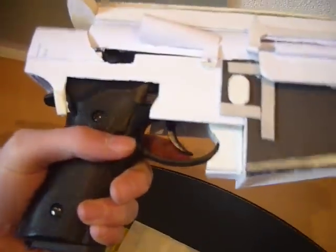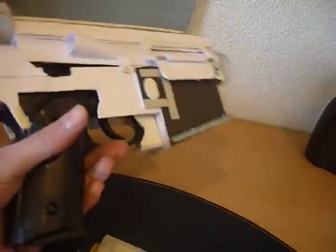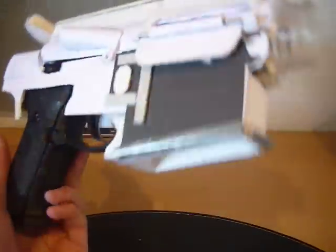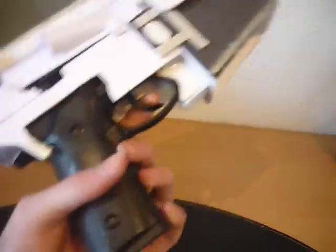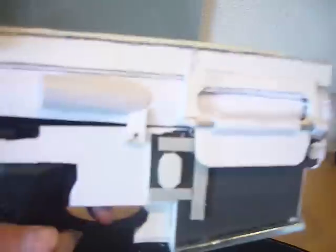And this is my M9 gas airsoft pistol. The reason why I did that is because I just wanted to make an M4, and I thought why not build the pistol inside it so you have a shooting gas M4.